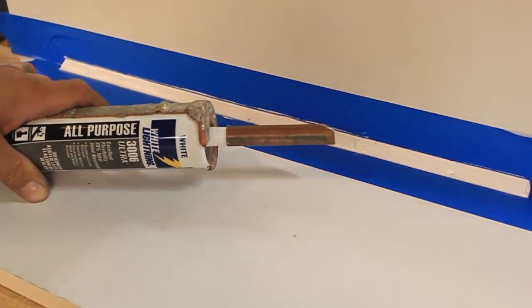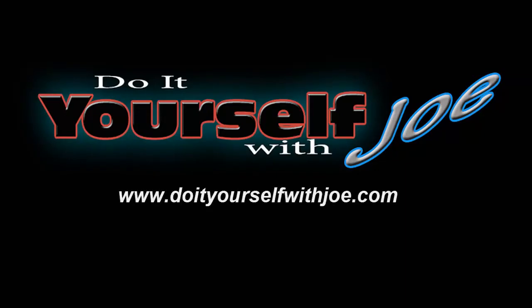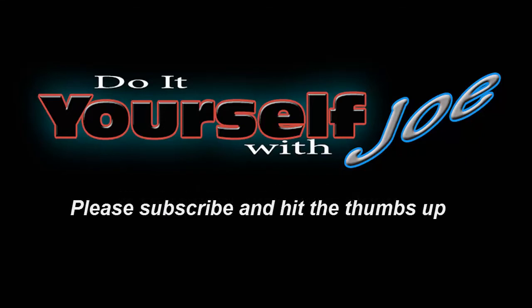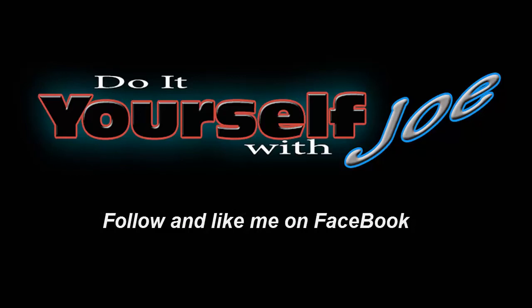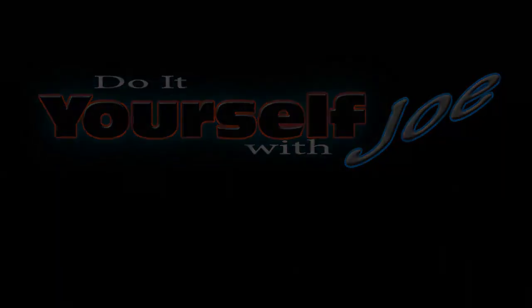Thanks for watching. If you'd like to see more how-to ideas, visit my website at www.doomyourselfwithjoe.com. Don't forget to hit the thumbs up and subscribe button to keep up to date with future videos. Also visit and like me on Facebook. If you'd like advice on a how-to project or you have a request for a future video, leave a comment in the comment section below. Thank you and keep watching — I hope you enjoyed it.